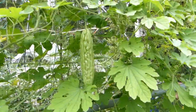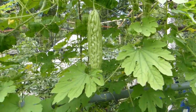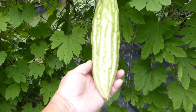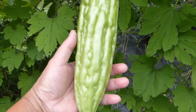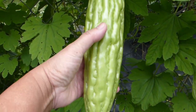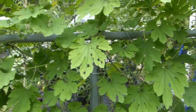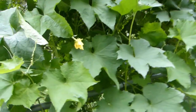On this side of the canopy I can show you bitter melon fruits that I wasn't able to show from the inside. Take a look at this — this is a perfect example of bitter melon that is ready for picking. See how nice and shiny it is, the sheen on it, and those plump ridges. That is perfect for harvest right there.